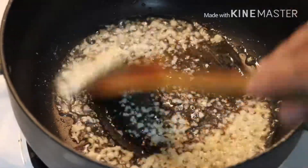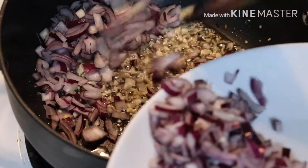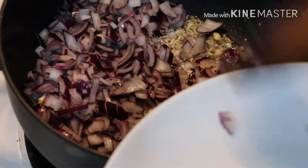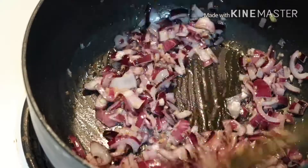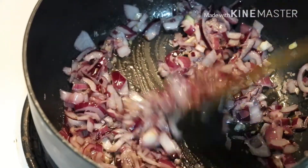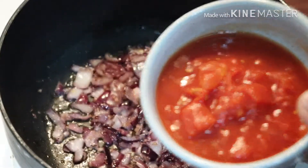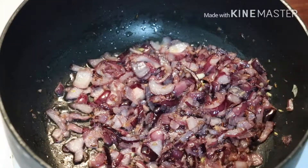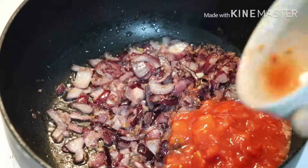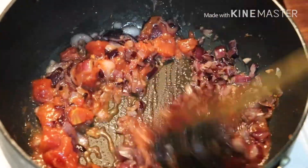Then I will add red chopped onion. I will mix it for some minutes, then it will cook. Then I will add tomatoes in the pan and mix it.